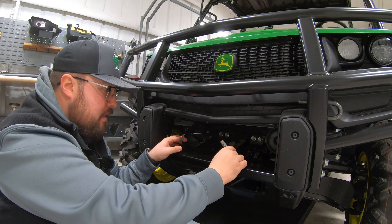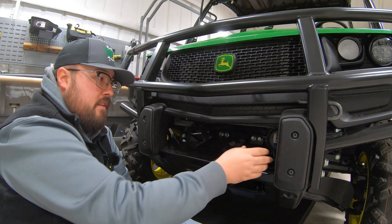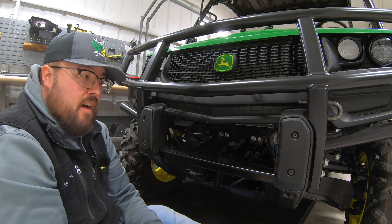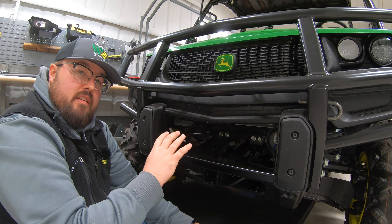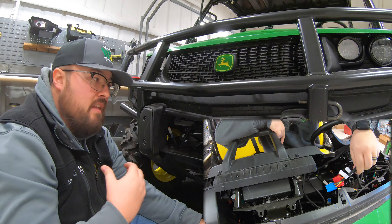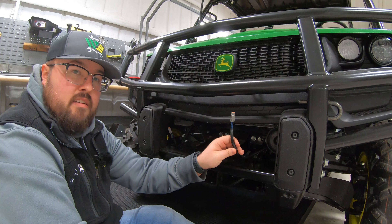Now if you do not see these underneath your machine in this area, you may look and see if they're zip tied to the frame somewhere, or they may just not be there at all, as these are a part of the front attachment wiring harness that fits on these John Deere XUV835M and 865M. Now if this is something that you don't have, you will need to get that and install it before you can attach these front brush guard lights. So if you need to get that or install it, I'll put a link in the description below to a video of me doing the install of this harness and also a link where you can go to buy that harness directly from me.